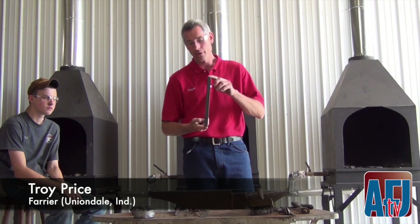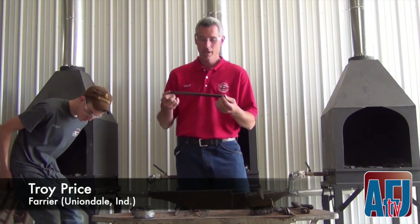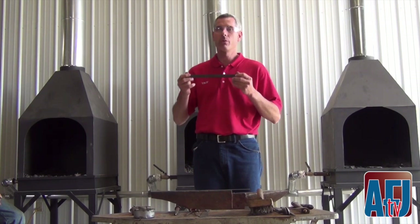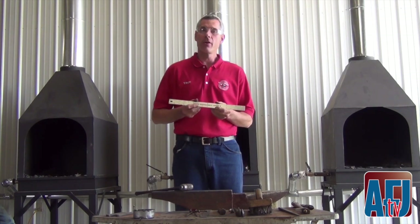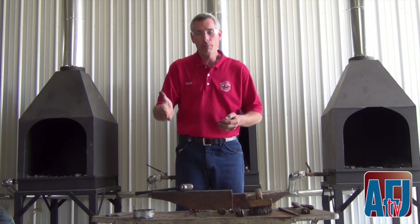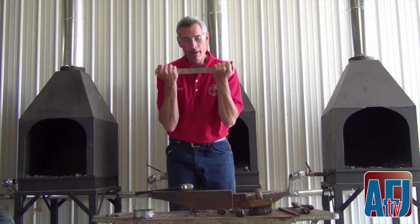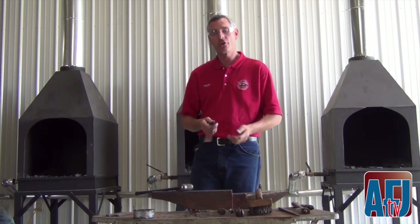I'm Troy Price. I'm going to build a plain-stamped shoe out of 5/6 by 3/25, 11.5 inches long. I'm going to build this shoe exactly how I teach my students in school. Building the plain-stamped shoe has all the basics and fundamentals — it's the hardest shoe to make. You've got to have your nail placement right, your forging skills right to forge heels, and your leveling skills right. If you can build it correctly, you can build any other shoe.